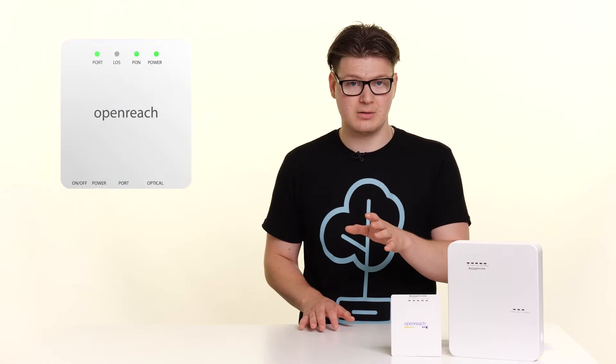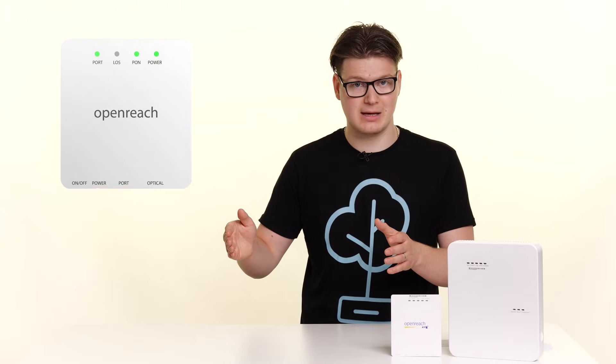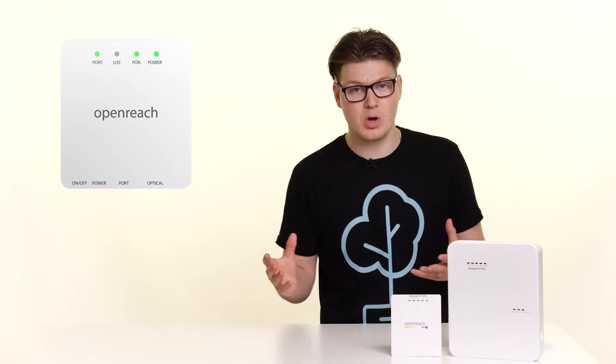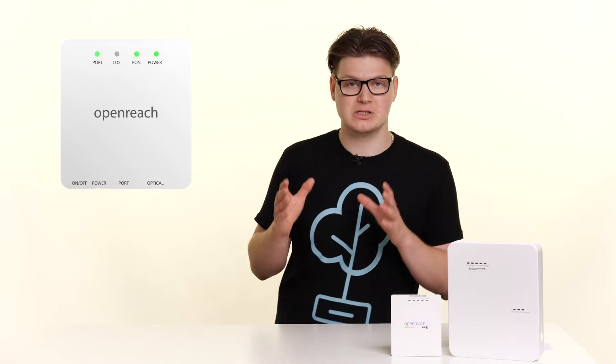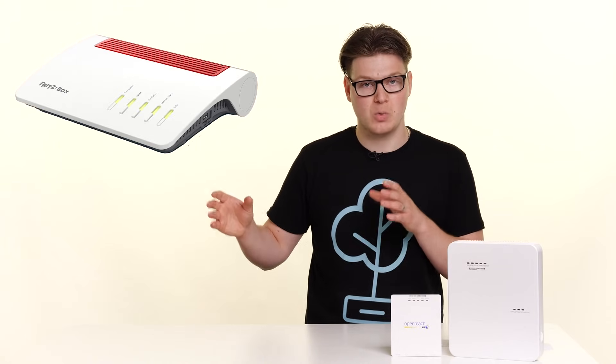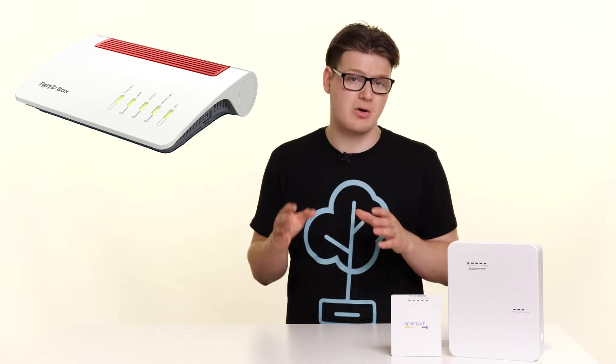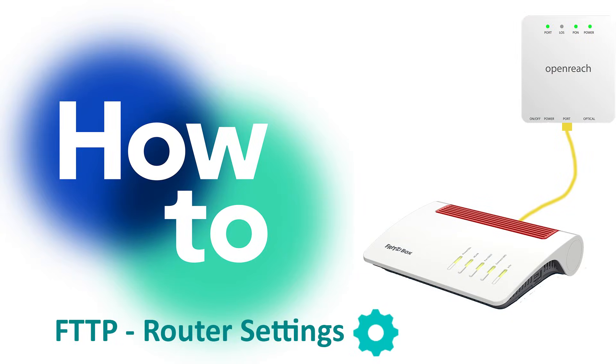At this point however, if you have a port light, a PON light and a power light and your connection is still not working, that could indicate there is a potential config or settings issue within your router. So what you'll need to do is log into that router and just double check those settings are correct. In this video here, I'll show you exactly how to do that.